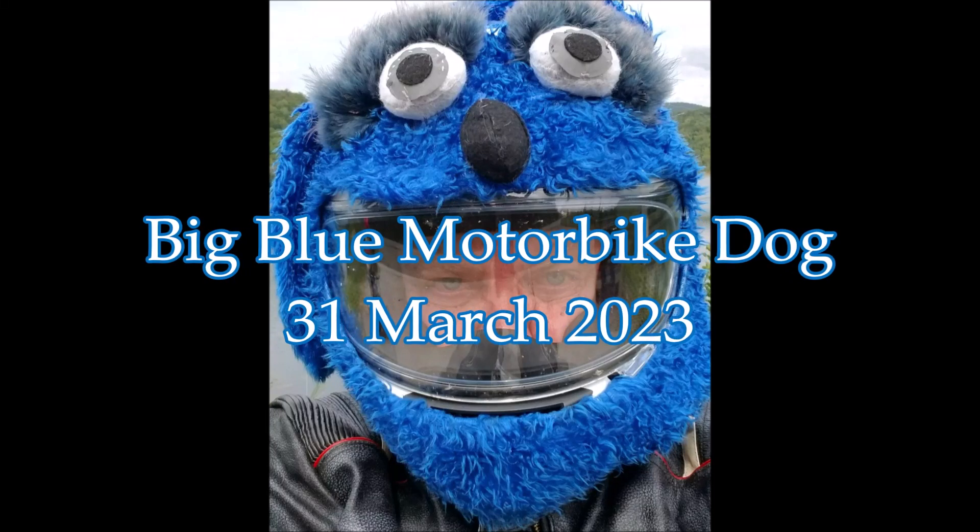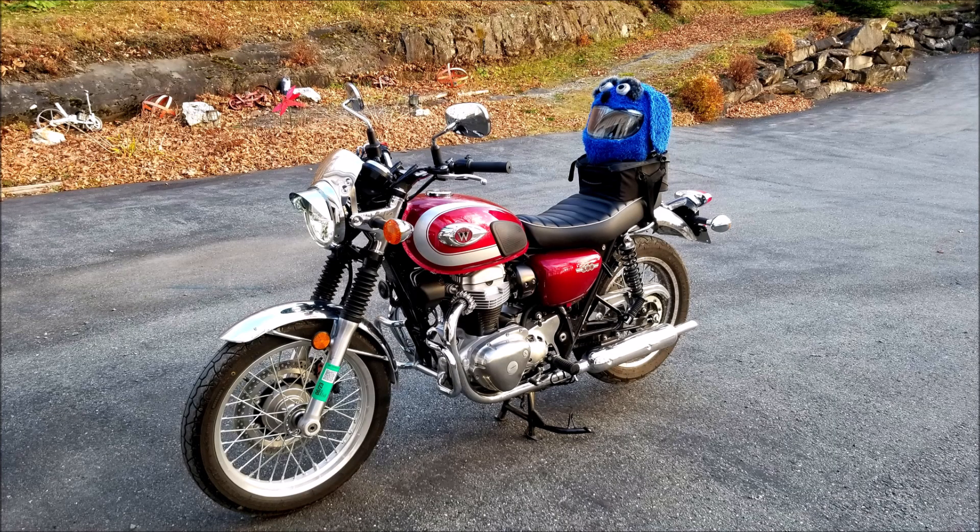Greetings YouTube! Thank you for clicking on the video. If you like what you see here, please do consider liking and subscribing to our little channel. It really does help us significantly.